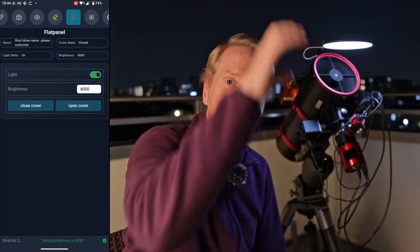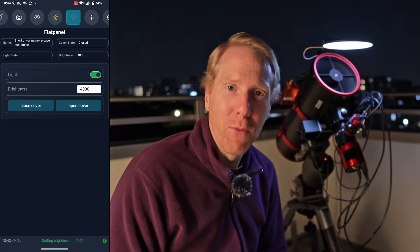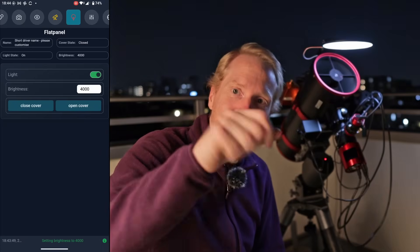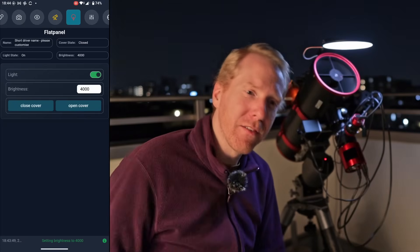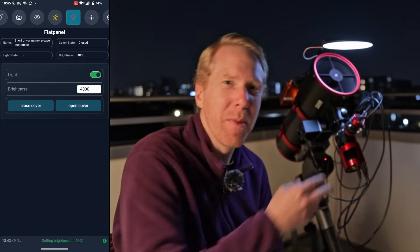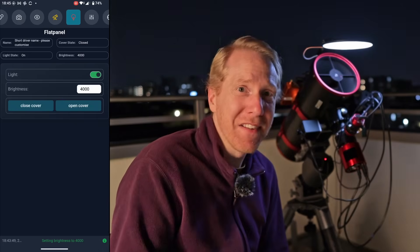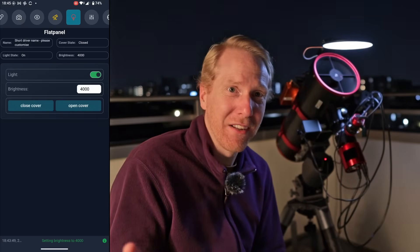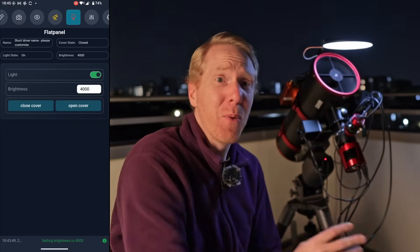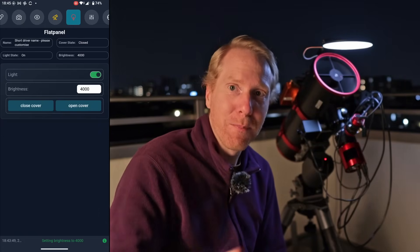It truly changes my astro life. I don't need to go out in the cold and put a flat panel on the telescope, power it via a 12-volt battery, or manually adjust the brightness while watching the histogram in Nina, ASIAir, N.I.N.A., Stellarmate Pro, etc. until I have exactly the right brightness for a one-second exposure. It's just automated — super quick.